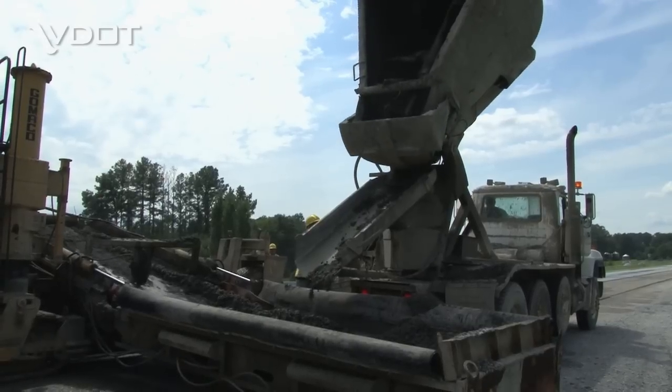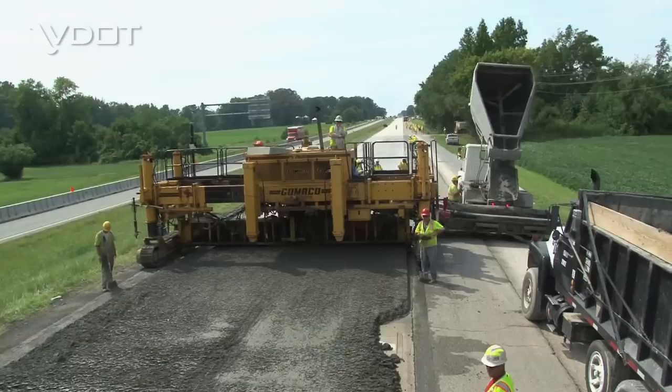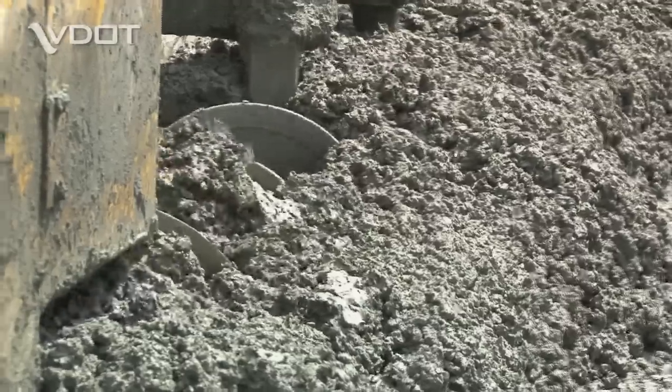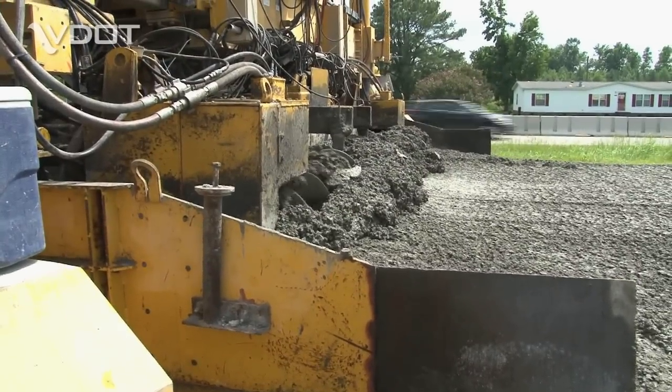Part of the paving on Route 58 is being done by the concrete overlay process. So far, it's been used on a limited basis in Virginia, but has shown impressive results. In this particular segment of the road, the unbonded concrete overlay process is being utilized.